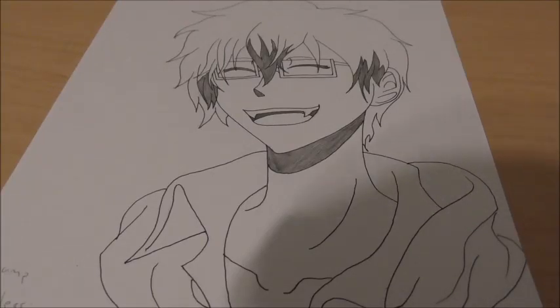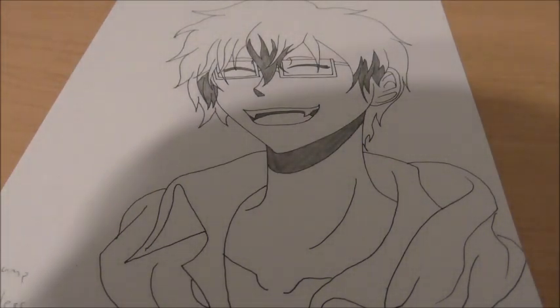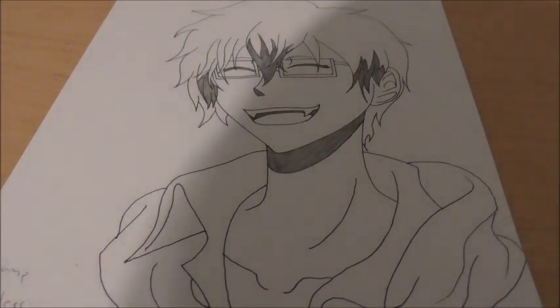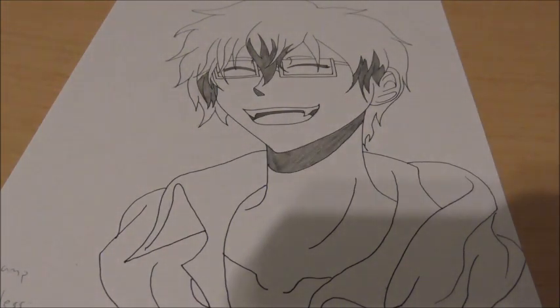Hey guys, what's up? Shenzero55 here, back with another drawing video. Today's drawing video is going to be Sir Vamp Lawless. I don't know if that's his name or the anime it's from. I don't know who this character is, but I looked it up on Google and this picture popped up. So this is what we're drawing today. This video was requested by Galaxy and the Withered LOL. Thank you so much for your request, I hope you enjoyed.